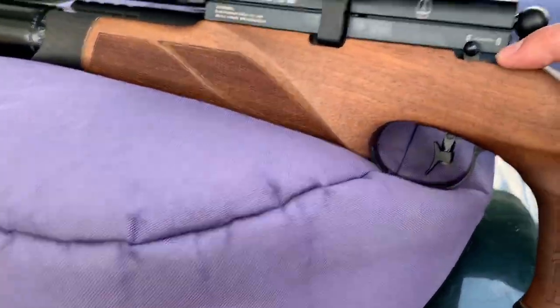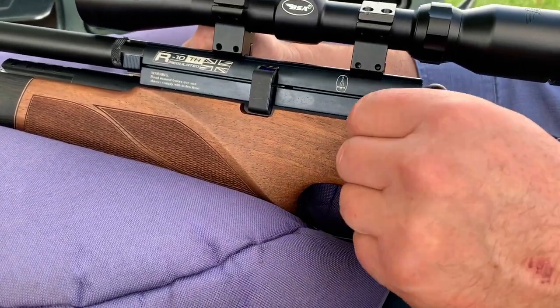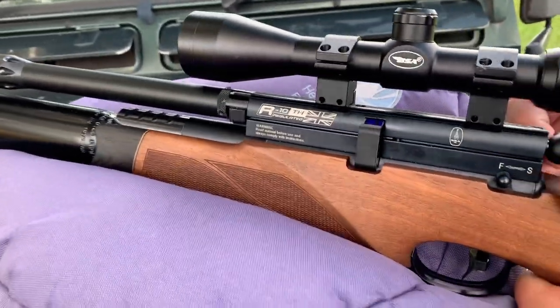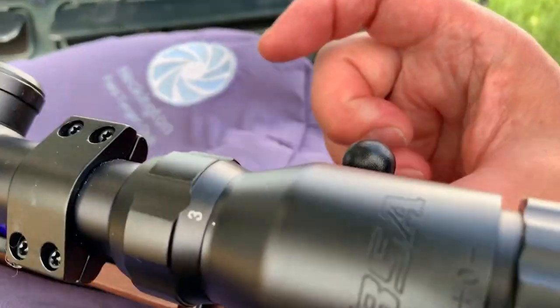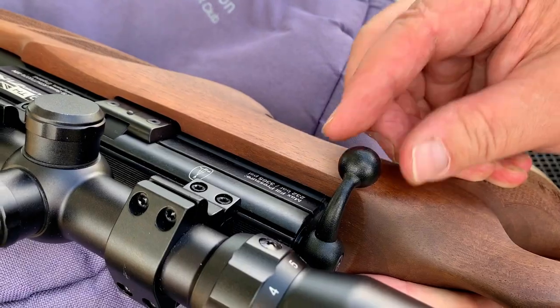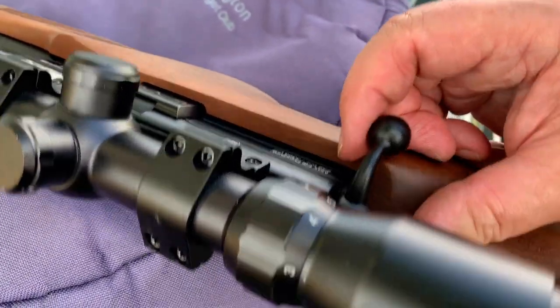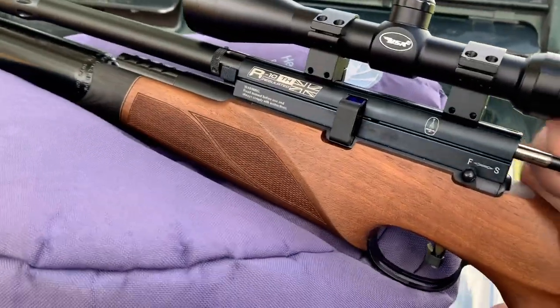Moving towards here you've got a manual safety catch — safe or fire, pretty straightforward. And then looking at the bolt action: as the bolt goes forward it sort of drops automatically down. It's a really neat, nicely weighted feel — it locks down and this is a very smooth cycling rifle to use.